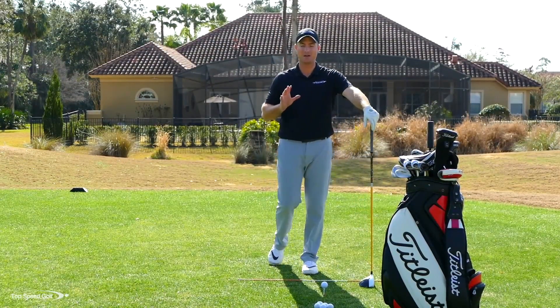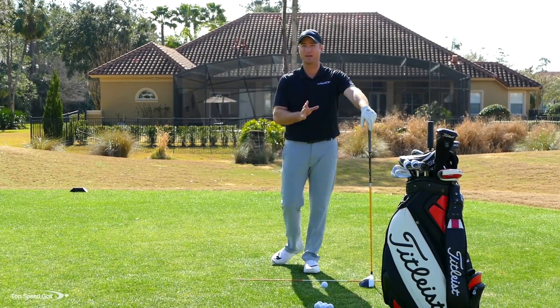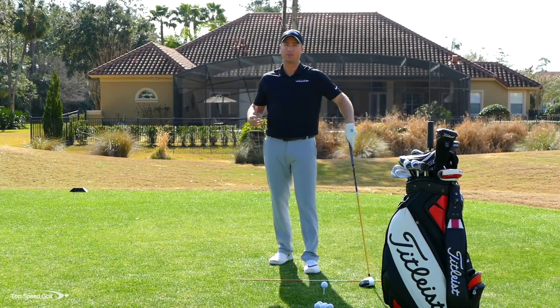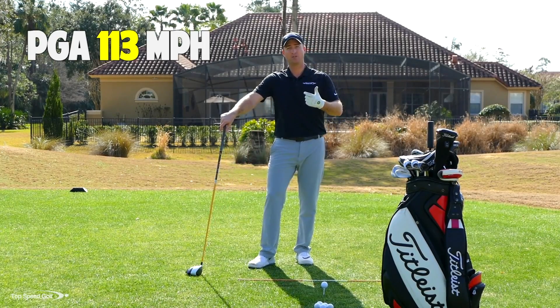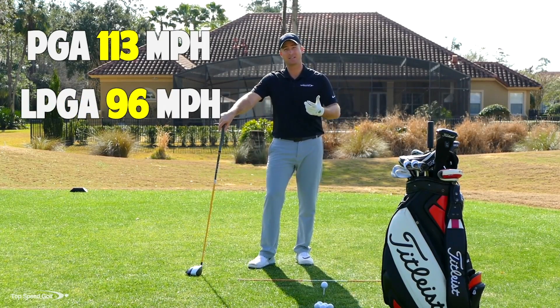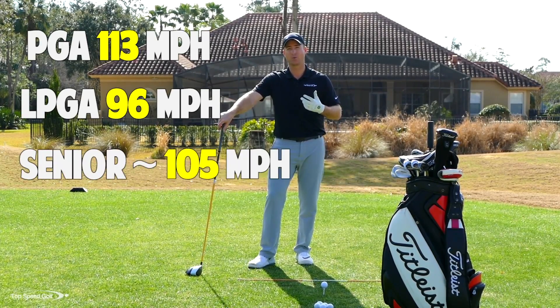Now we've got to talk about distance. It doesn't matter how straight or how good our alignment is if we can't swing that club pretty fast — we're not going to hit it very far. PGA Tour average is about 113 miles an hour. LPGA Tour average is about 96 miles an hour, and the Champions Tour (50 and over) are swinging about 104-106 on average.